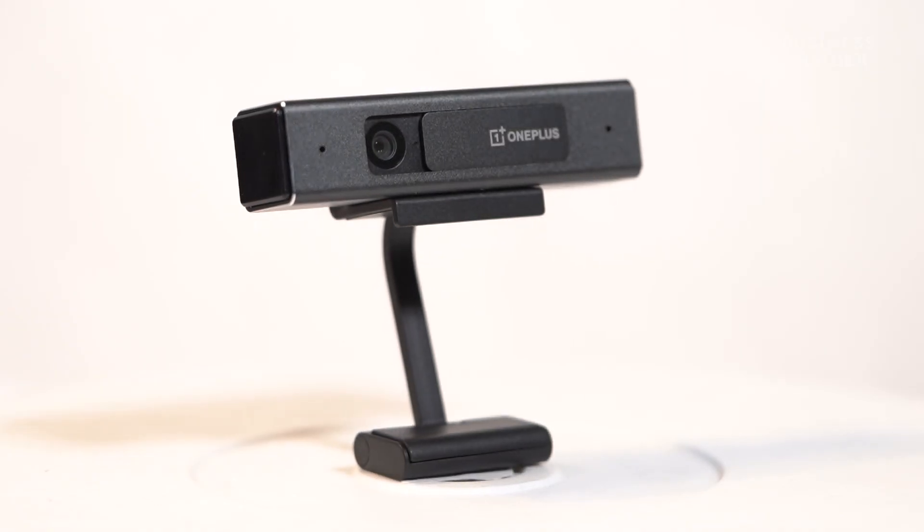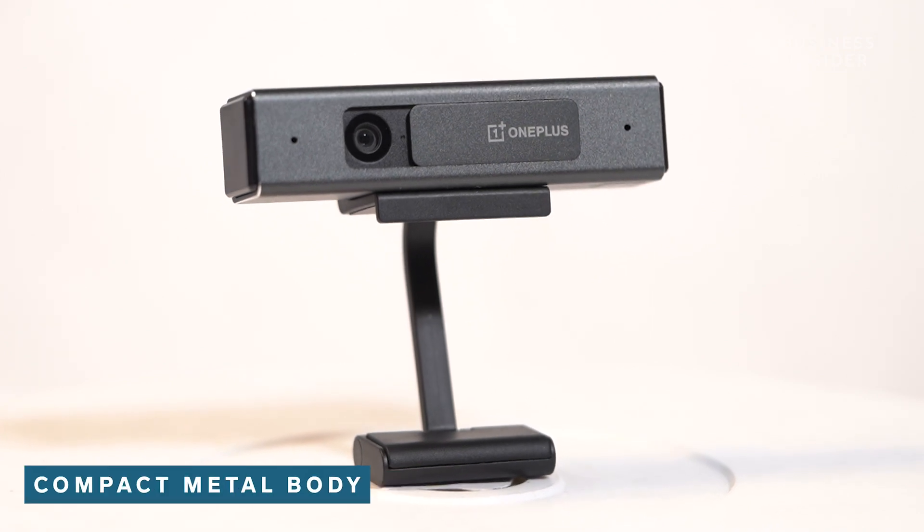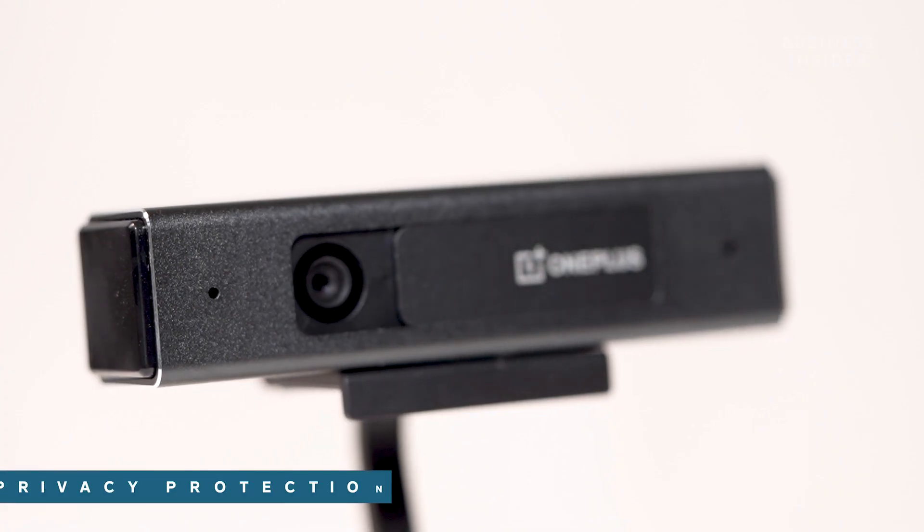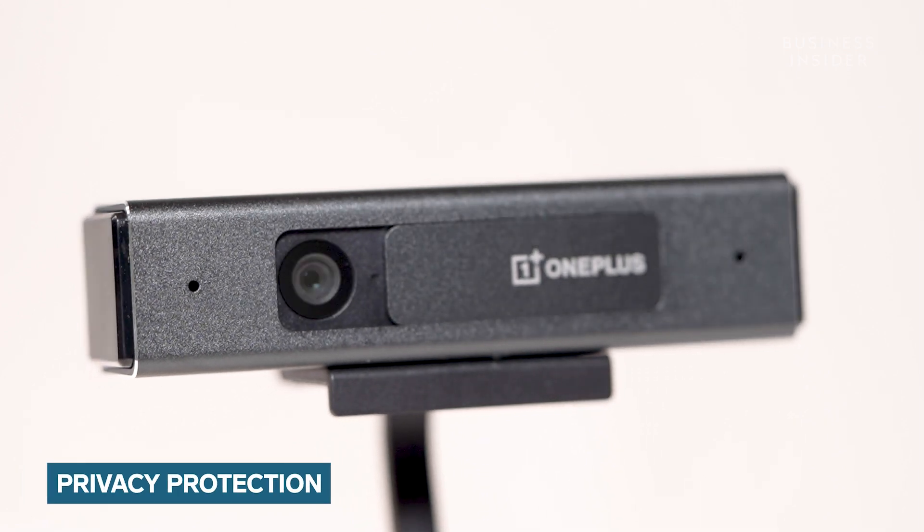Alright, like always, let's start by talking about the design of this product. The OnePlus Full HD Camera sports a portable and robust design. It comes with a compact metal body and looks premium in its grey colour.